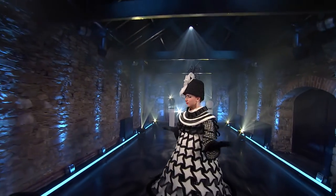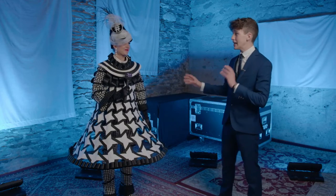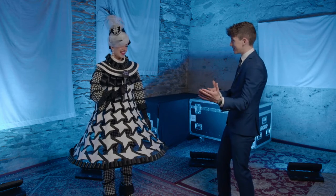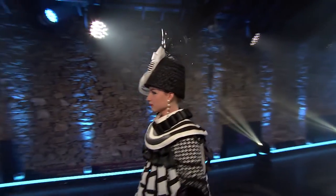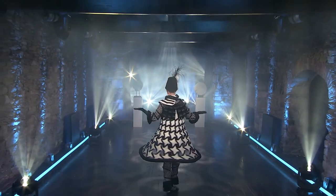Fresh off the stage, we have Alicia with her design, 'Iconic Elastic Fantastic,' which is most definitely fantastic. It's incredible — how do you feel, how was the performance? It was incredible, yeah. You feel confident? Did it go the way you planned it? Yeah. Okay, very composed way of just saying yeah.